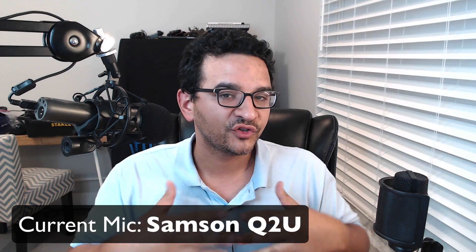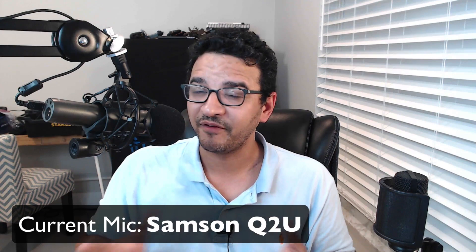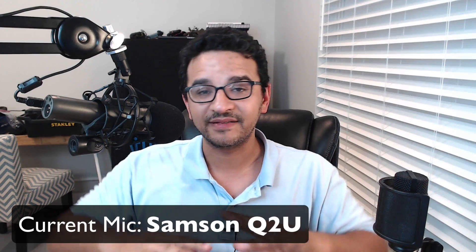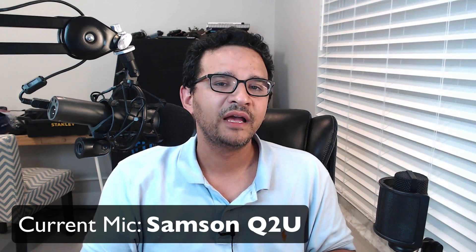This one's called the Samson Q2U, it's about $60. It's hooked up to a shock absorber which is probably about $15, and it's hooked up to a boom arm which is between $20 and $100. I have a really good one because I think the boom arm should be good. The problem is it takes a lot of space on your desk. Also with this one, if I turn my head away from the microphone, you clearly hear a change in audio where the other microphones I'm going to show you don't have that issue.